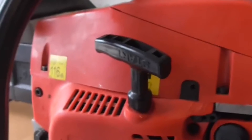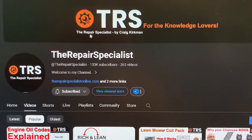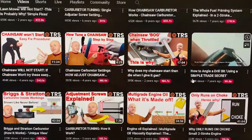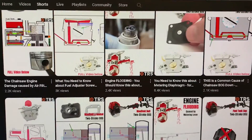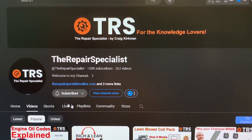Personally, I wouldn't go any further than what I've just done in order to try to rectify something at home. I'd like to credit the Repair Specialist channel for supplying this video — the link to that channel is down in the description below. The link will take you through to the channel where you'll find specialist advice on repairs and maintenance of garden machinery, along with great simplified explanations to give a better understanding of the topic. Well worth a visit.